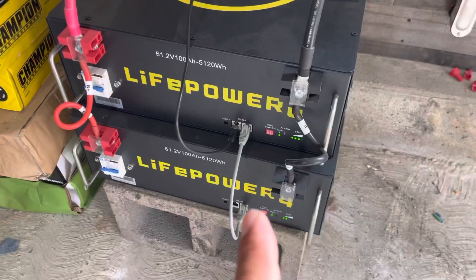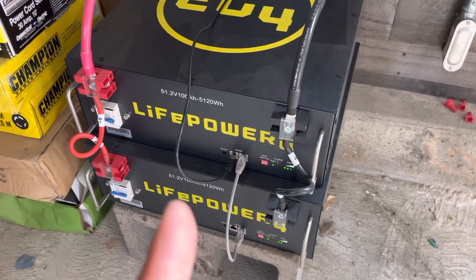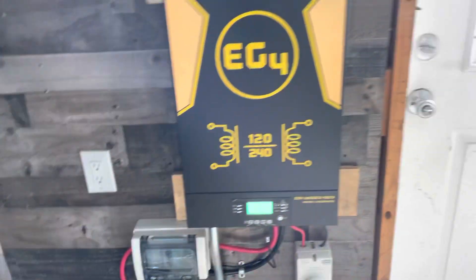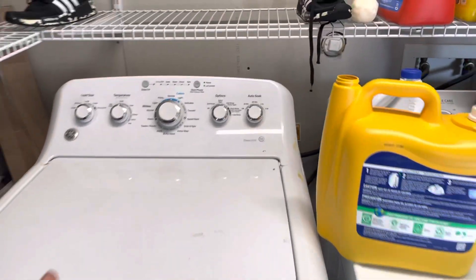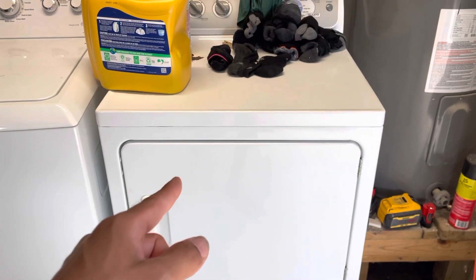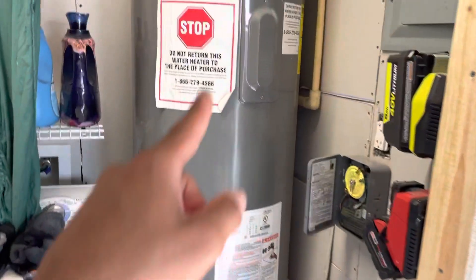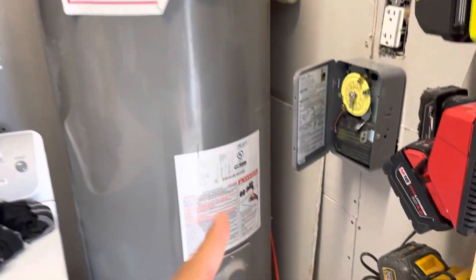That leaves an additional 700 watts being used to charge these batteries. At night the batteries take over — they provide electricity to my house and my garage. You can hear the washer is on. I have my whole garage, except for the electric dryer, on solar. My inverter cannot handle the dryer, but I do have the electric water heater on solar.